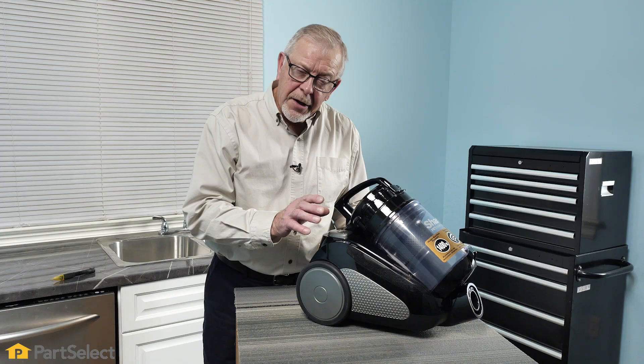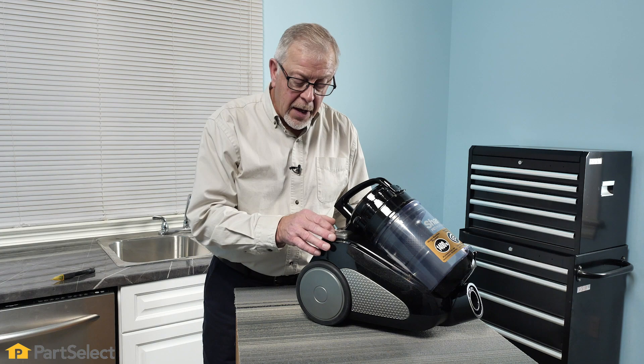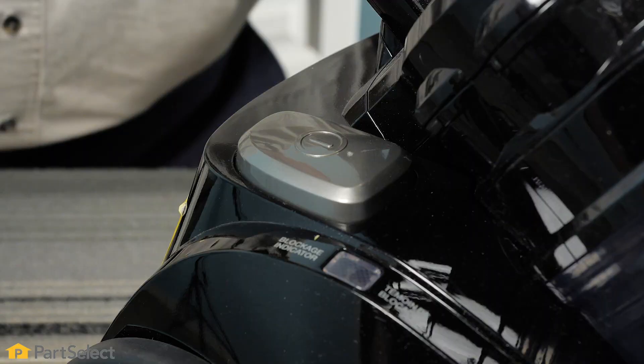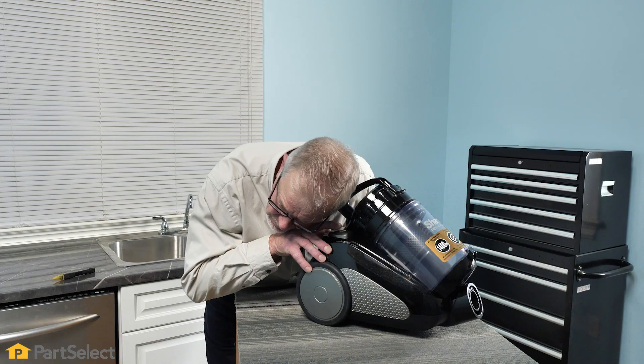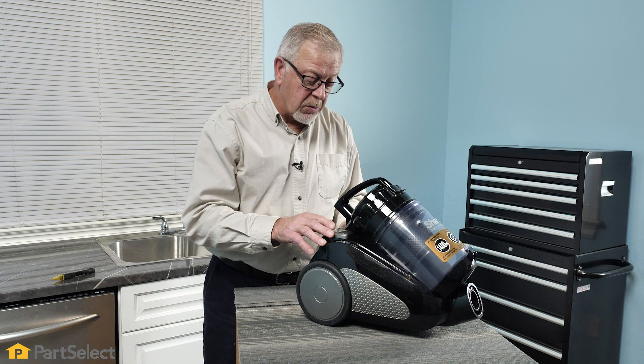Next, we're just going to check to see if we can hear an actual switch turning on and off mechanically. You may or may not be able to hear that, but we're just going to listen very carefully. It does appear like there is a mechanical action happening in there, so we're pretty sure that the button is attached to the switch.